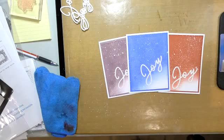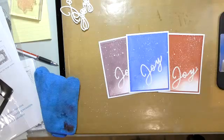I'm going to show you the techniques I used — really just one: the inking. But there's a little bit of layering going on and it's really a lot of fun.